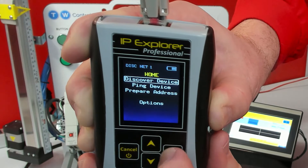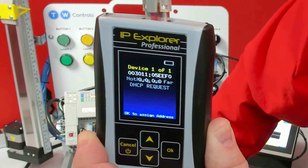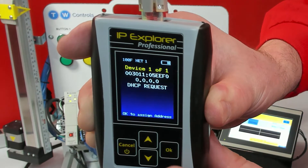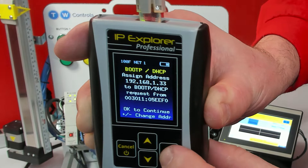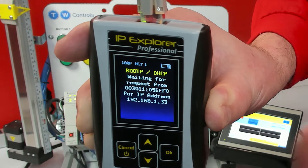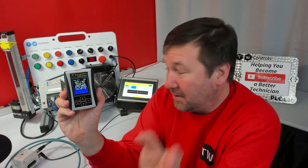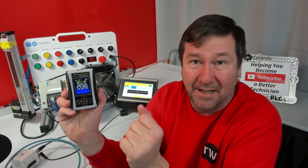Then we're going to go up to Discover Device and power up the SMC. As soon as it comes up with the DHCP request, we'll click OK. We already have the data in there for 192.168.133, so we just click OK. If it gets paused on the Waiting for a Request screen, chances are it had to do with the timing of powering up the SMC device and assigning it — just redo those steps and it'll work.